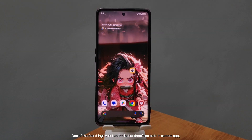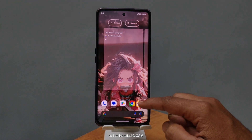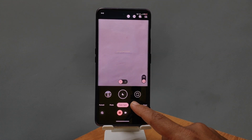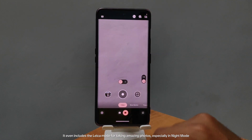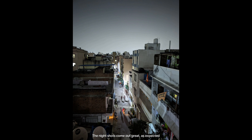One of the first things you'll notice is that there's no built-in camera app, so I've installed Gcam. It works pretty well, though switching between lenses is a bit slow. It even includes the Leica mode for taking amazing photos, especially in night mode. The night shots come out great, as expected.